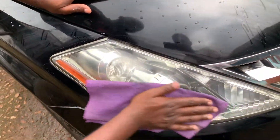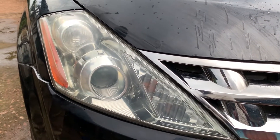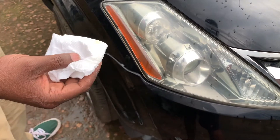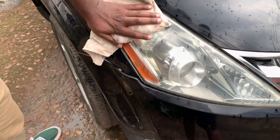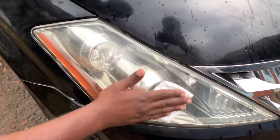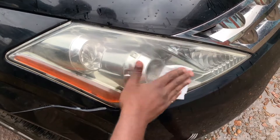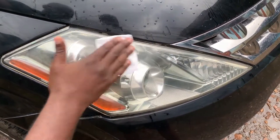So now you can see it's much more clearer than the way it was before. We've applied on it some polish to give it that shiny, gloss look. So you buff it up, wax it clean, rub it off to give it a shiny, glossy look.